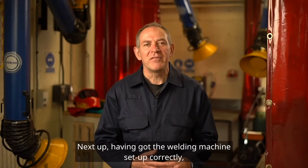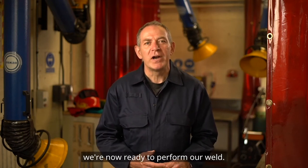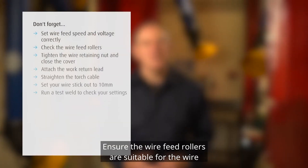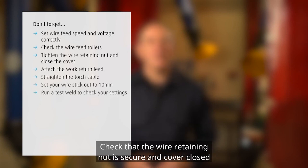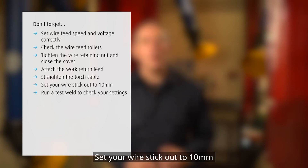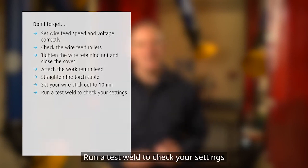Having got the welding machine set up correctly, we're now ready to perform our weld. Don't forget: set your wire feed speed and voltage correctly; ensure the wire feed rollers are suitable for the wire; check that the wire retaining nut is secure and cover closed; attach the work return lead and straighten the torch cable; set your wire stick out to 10mm; and run a test weld to check your settings.